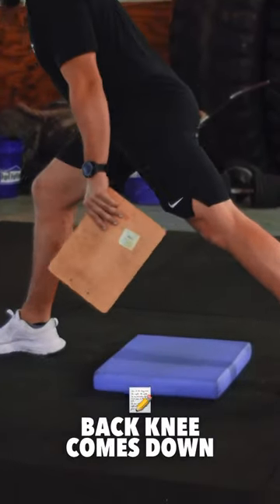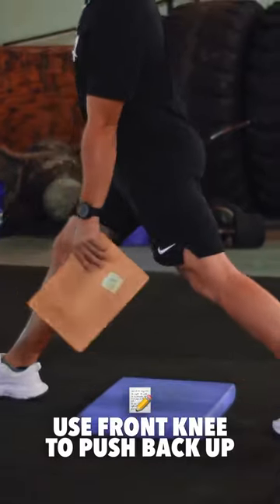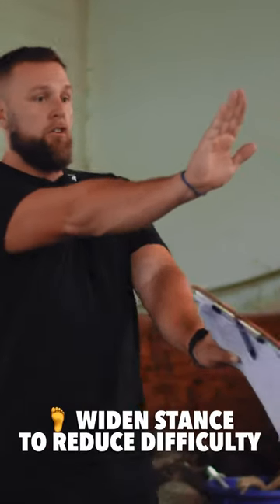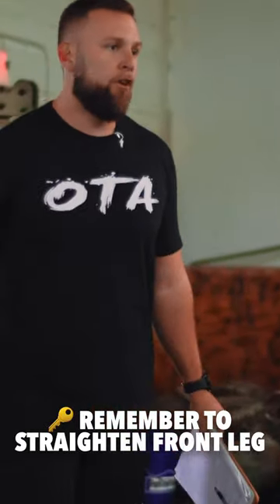All that's going to happen is this back knee is going to come down. You focus on pushing the back of the knee back. The stability is going to be a little bit off here — you've got to try to control that. If you need to separate your feet so you're not too narrow, that's fine. But the big thing is, raise your hips by straightening out the front leg.